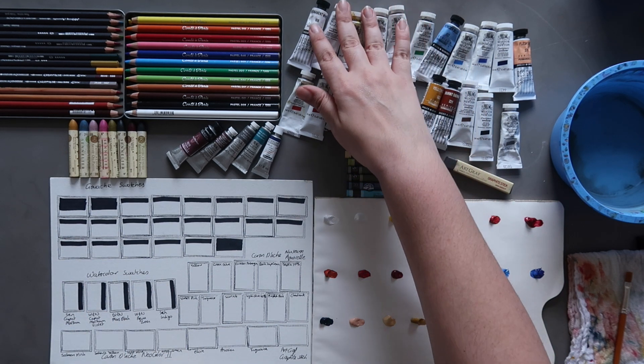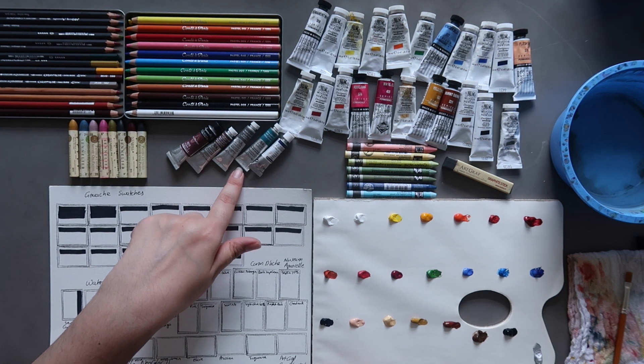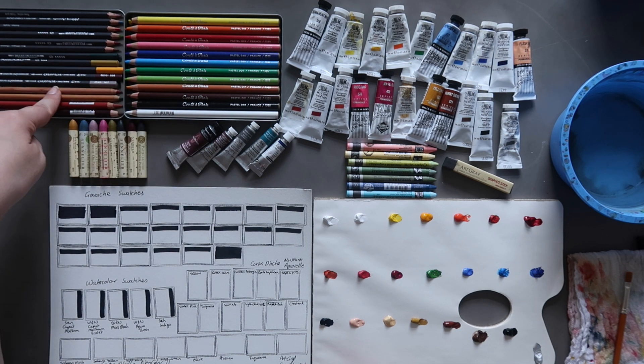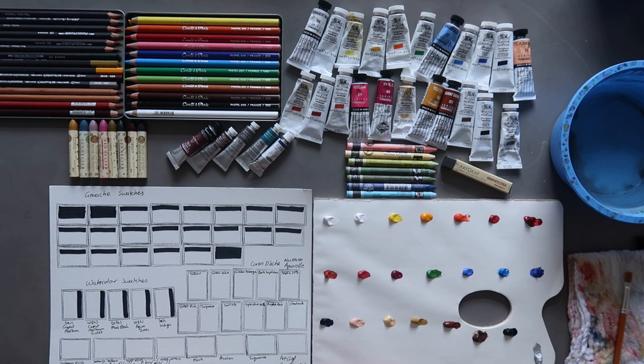I have all the tubes out here in front of me, though you may not be able to see them particularly well on camera. I may zoom in to show the swatches more close up when we get to that part. I also have some watercolours to swatch, Sennelier oil pastels, pastel pencils, some watercolour pencils and more pastel pencils, Caran d'Ache Neocolour 2s, and a water-soluble graphite stick. So we have a lot to go through today, and I will give you names and pigment info as we go along.